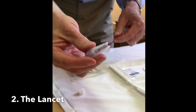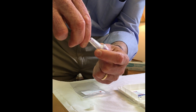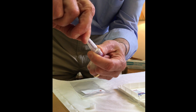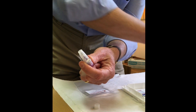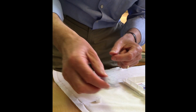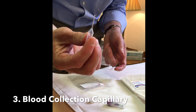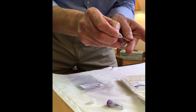This is the lancet. To prepare it, you twist off the cap only a quarter turn — from two o'clock to quarter past — pull away, and that prepares the spring inside. Then to fire, you press the button. This is the blood collection capillary.